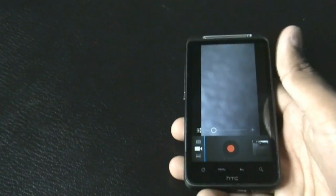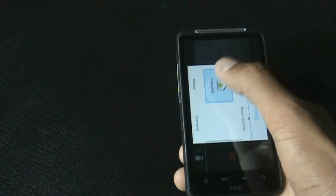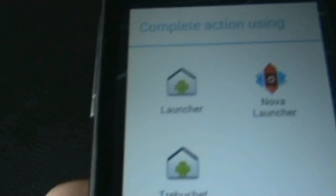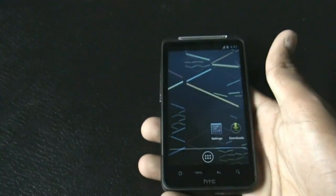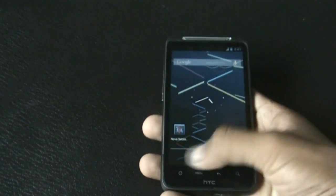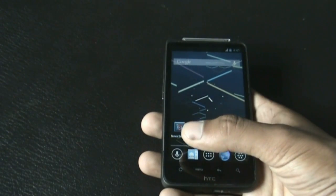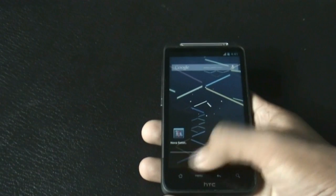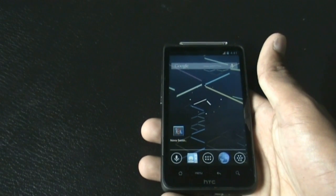In this ROM, by default you get three launchers: the stock launcher, Nova Launcher, and TribuSet. I prefer Nova Launcher because you get different transition effects, you can scroll the dock bar at the bottom, and you can have many shortcuts there, which is very useful.